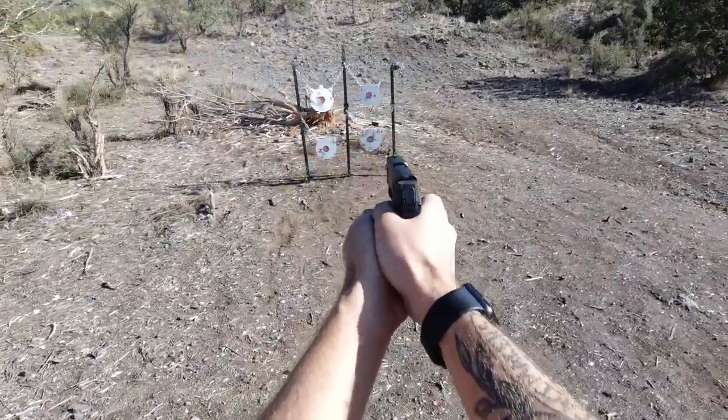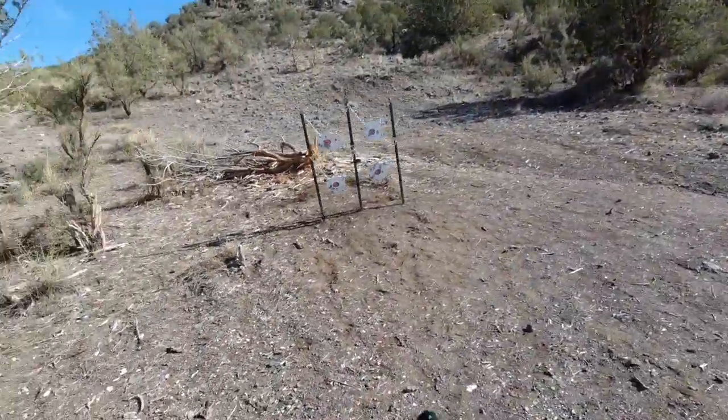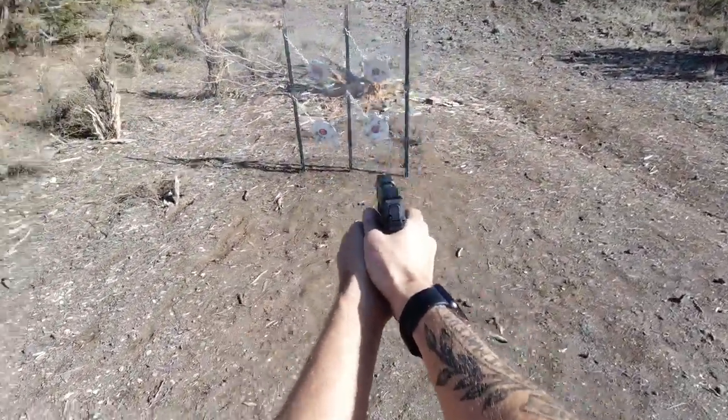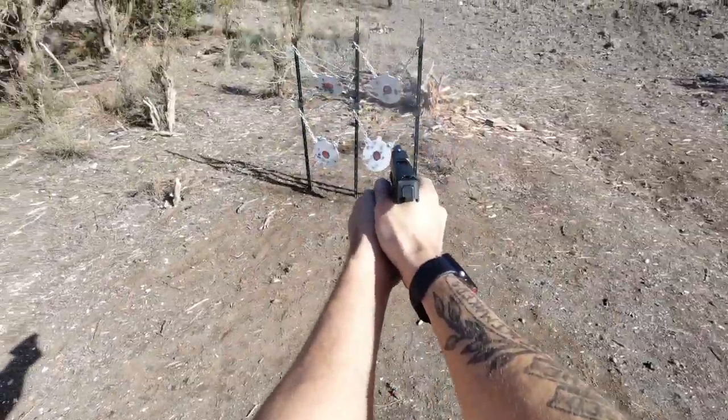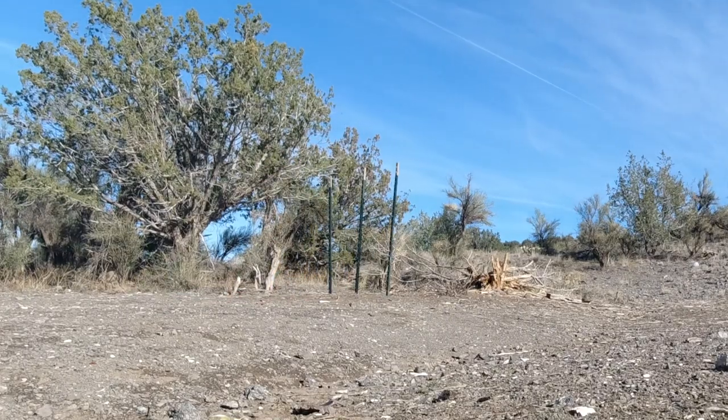I am a very budget-conscious recreational shooter, but something even more important than budget for me is convenience. I just want to spend more time at the range enjoying my firearms and practicing my skills than I spend setting up my targets and packing them back up at the end of the day. So I'm always looking for the most convenient setup that is also budget friendly.